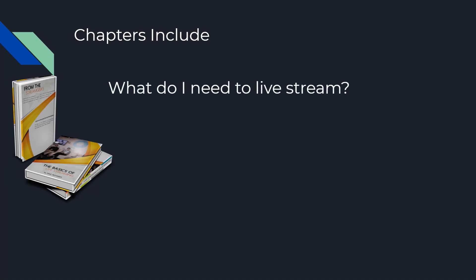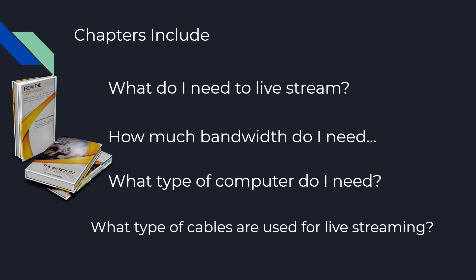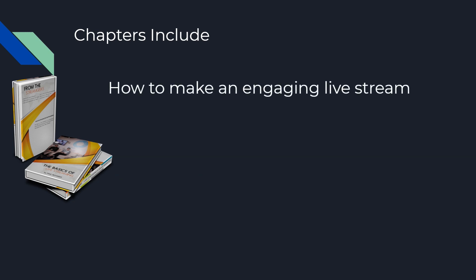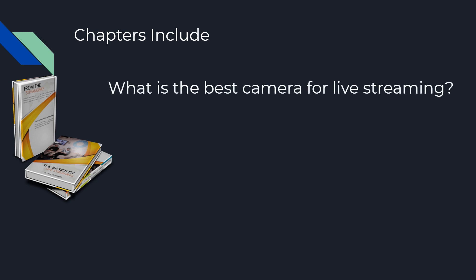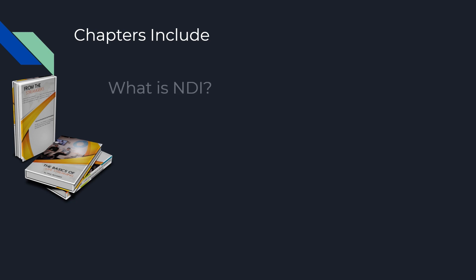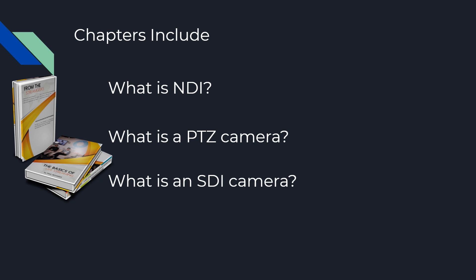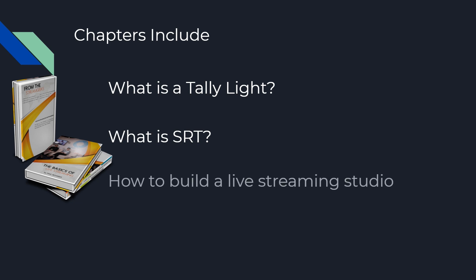What do I need to live stream? How much bandwidth do I need? What type of computer do I need? What type of cables are used for live streaming? How to make an engaging live stream? How to add graphics to your live stream? What is OBS? What is vMix? What is the best camera for live streaming? How to live stream to YouTube? How to live stream to Facebook? How to live stream a Zoom meeting? What is NDI? What is a PTZ camera? What is an SDI camera? What is an NDI camera? What is a TallyLite? What is SRT? And how to build a live streaming studio?